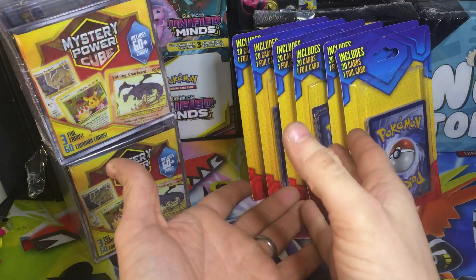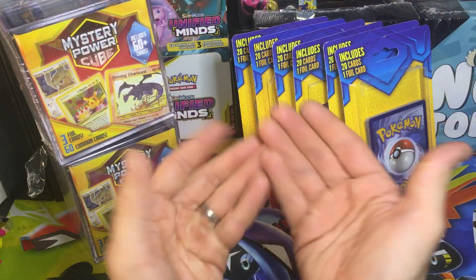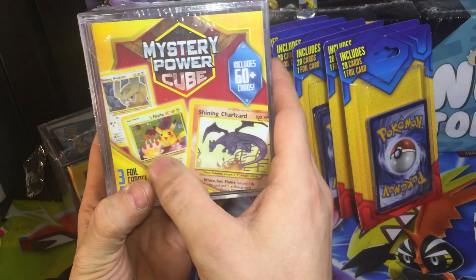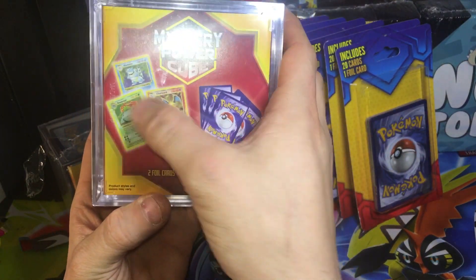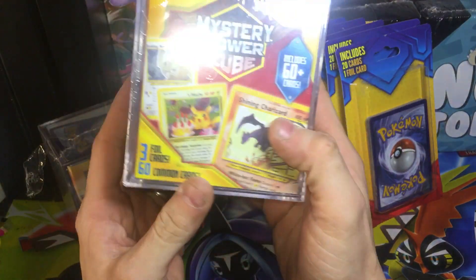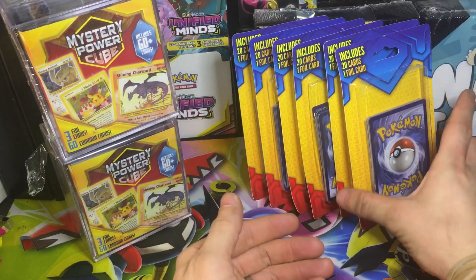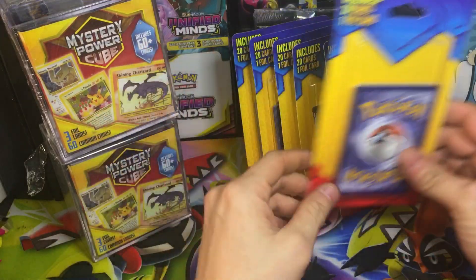Honestly, I'm not a big fan of the repackaged stuff. This stuff is not from the Pokemon Company — all the cards are real of course — and I've not pulled anything great out of it. We'll do these last. The mystery power cubes, you see some shining stuff: Birthday Pikachu, Shining Charizard, some Base Set cards, some Fossil, Rocket, all kinds of stuff. These just say 20 cards and a full card.